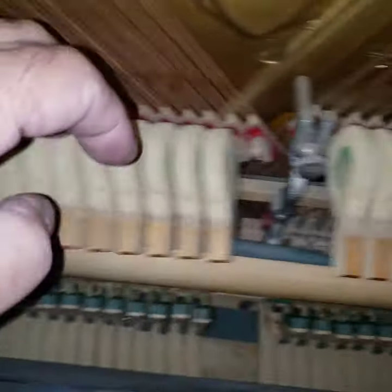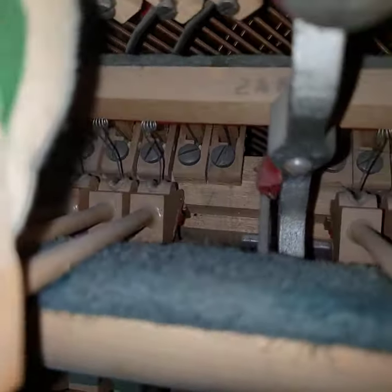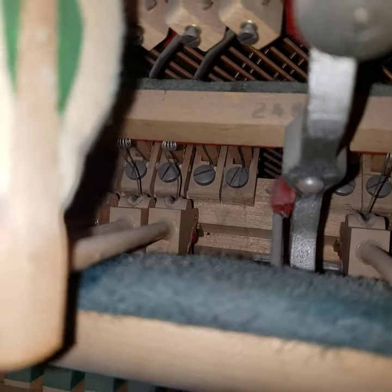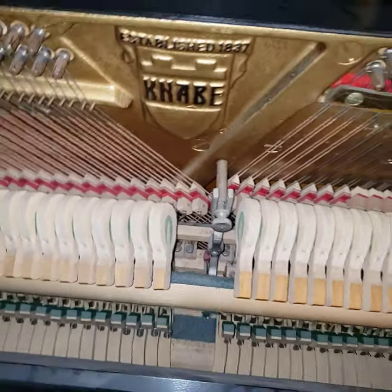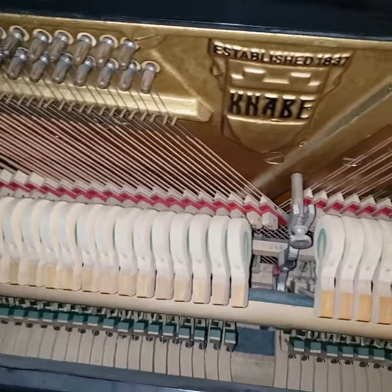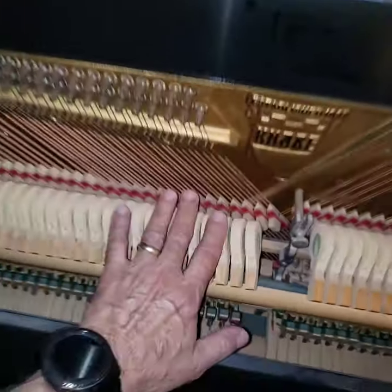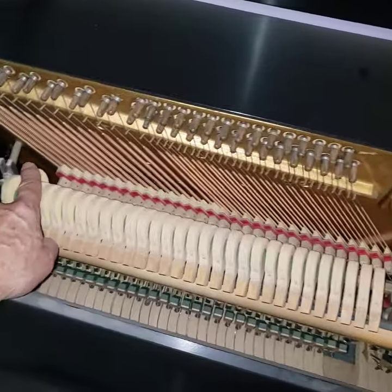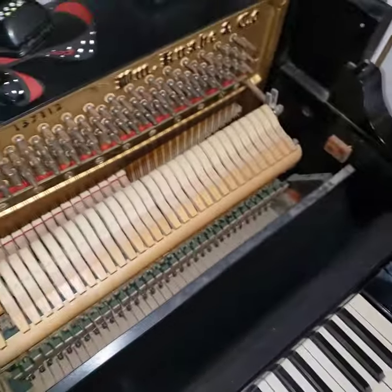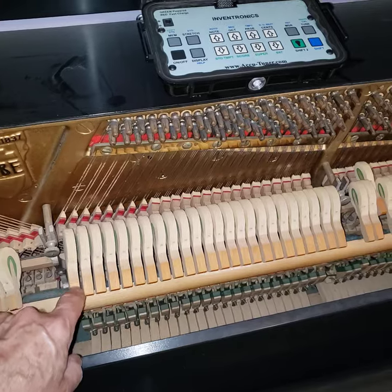The solution to this: if you can imagine the pivot point down in there, that is a little hole with a steel pin through it and a felt bushing. That felt bushing has gotten too tight on that steel pin. The only solution is to remove the action — remove the entire action by taking out these four bolts here, take the action out, take it back to the shop, and then repin each one of these hammers individually.